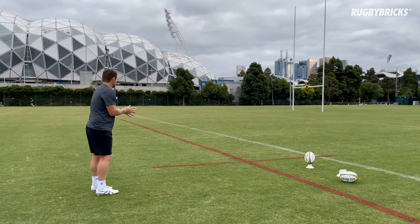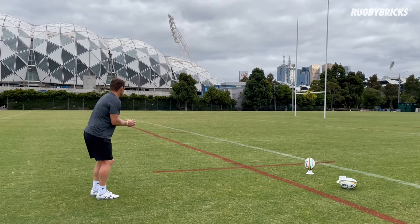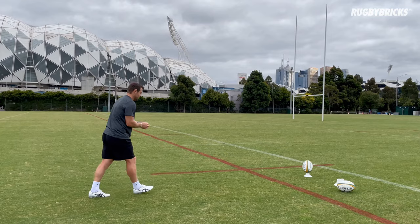If you want to try that drill, just think about holding a rugby ball, pushing it out. Hold a rugby ball, come into the ball, stay slow, trust my timing, push it out and kick it.